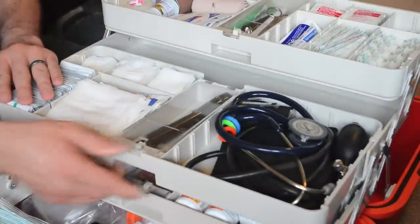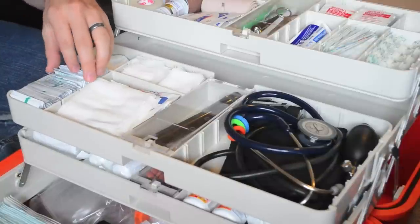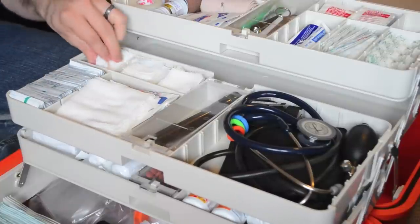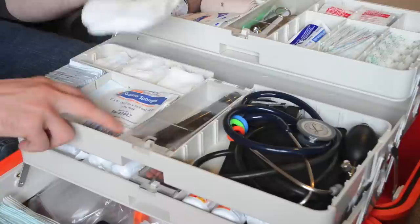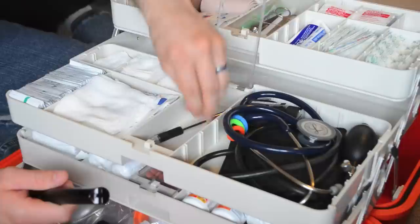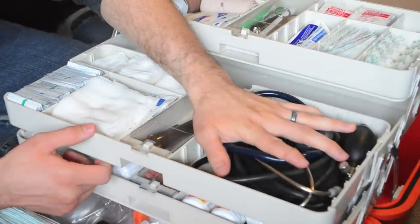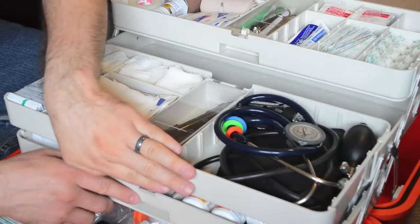The next drawer down I've got some more bandaging stuff. Over here, a lot more alcohol preps — it's so good to have enough things to clean wounds, and if you're taking blood sugars you'll have plenty of those also. Some non-sterile cotton swabs, non-sterile gauze, and then some 4x4 sterile gauze. In the center compartment here I've got a flashlight that can be used as a pen light, and then some pens if you need to take notes or write down vital signs. Over here is some of my diagnostic stuff — I've got a Littmann stethoscope and a blood pressure cuff. That's it for the second tray.